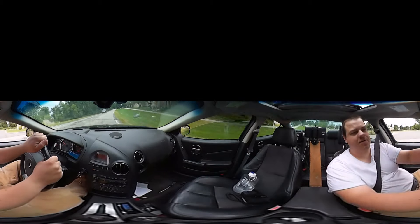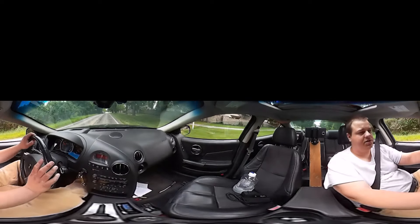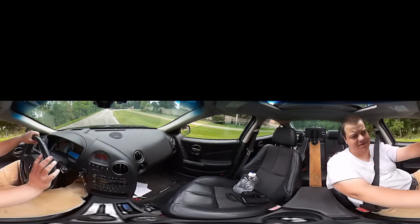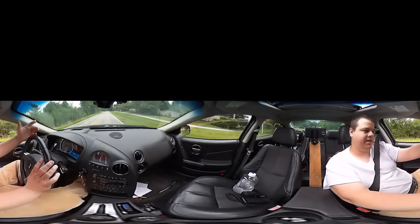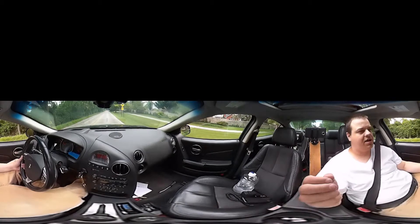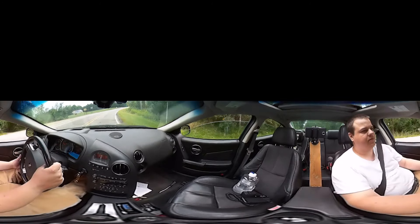I don't really have much to talk about this week. I had a lot to talk about last week with all my Q&As, but it's just been a very uneventful week. I've got my in-laws waiting for me at home and we're all going out to eat. Keep your questions coming — I love the interaction, I love answering the questions, and if I don't know the answer I'll try to find out.